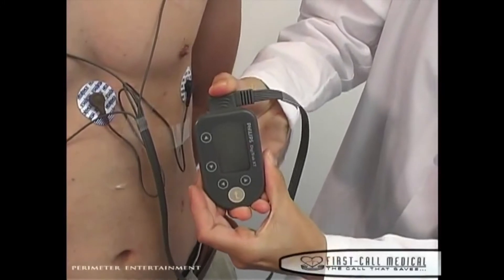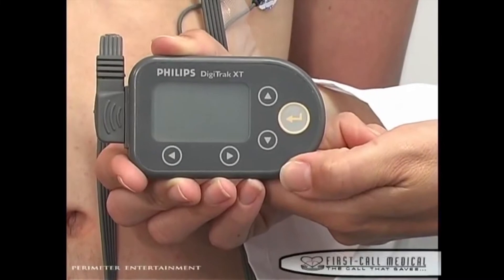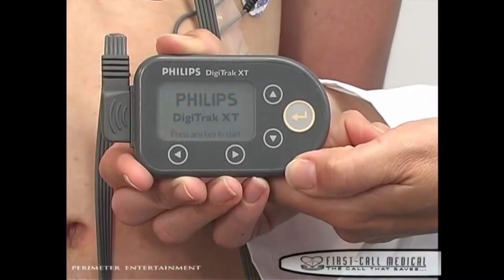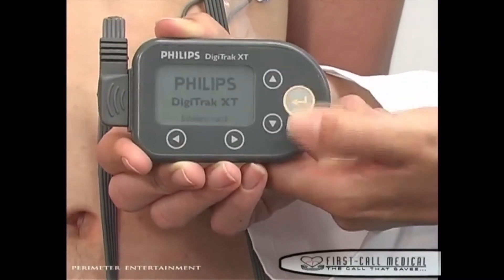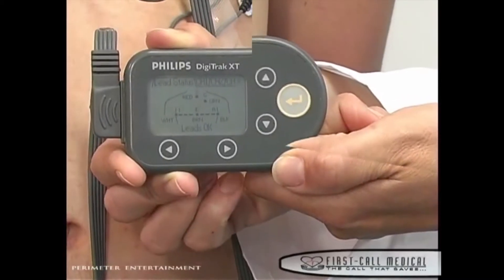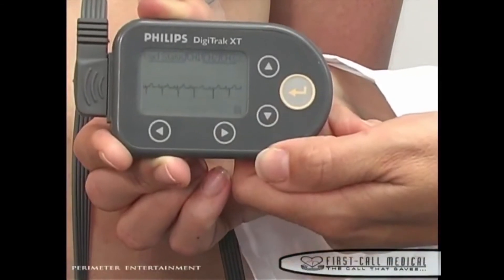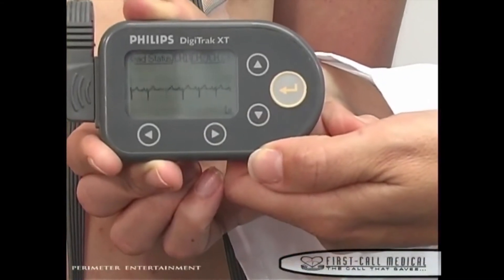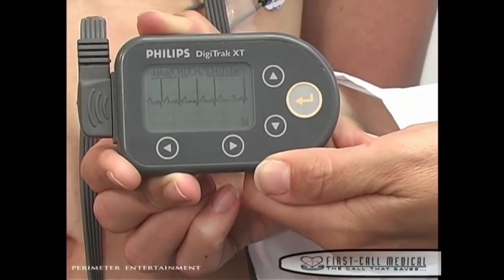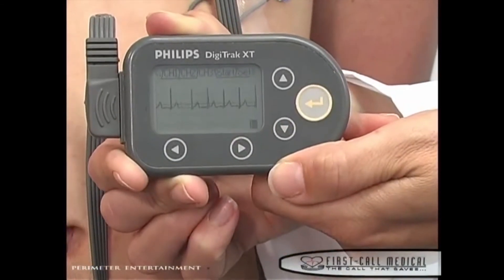It is now time to start the monitor. Press the gold start button in the lower right corner of the monitor. You will see the status of your holter hookup. Press the gold start button and you will see a message at the bottom of the screen. Press the right arrow button to view the patient's EKG waveform scroll by on channel 1, then press again for channel 2, and again for channel 3.